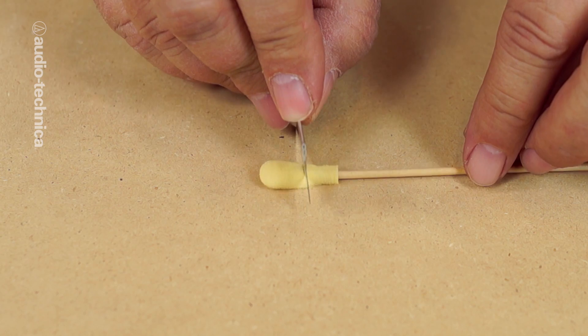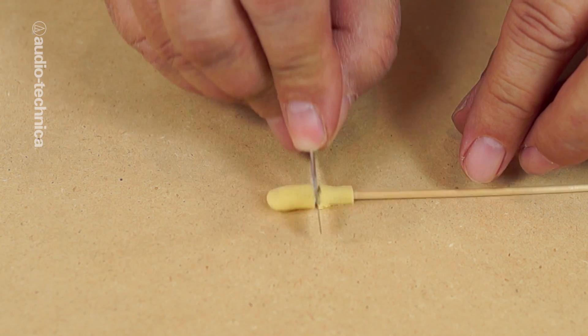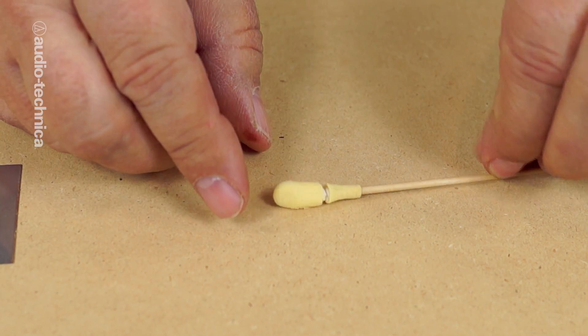You can, however, make your own wind protection from the foam tips found on electronic cleaning swabs or even makeup swabs. Make sure that the tips are made of shaped foam and not just wispy cotton. Pull the foam tip off of the wooden handle, and then use a sharp knife to slice off the tapered bottom.